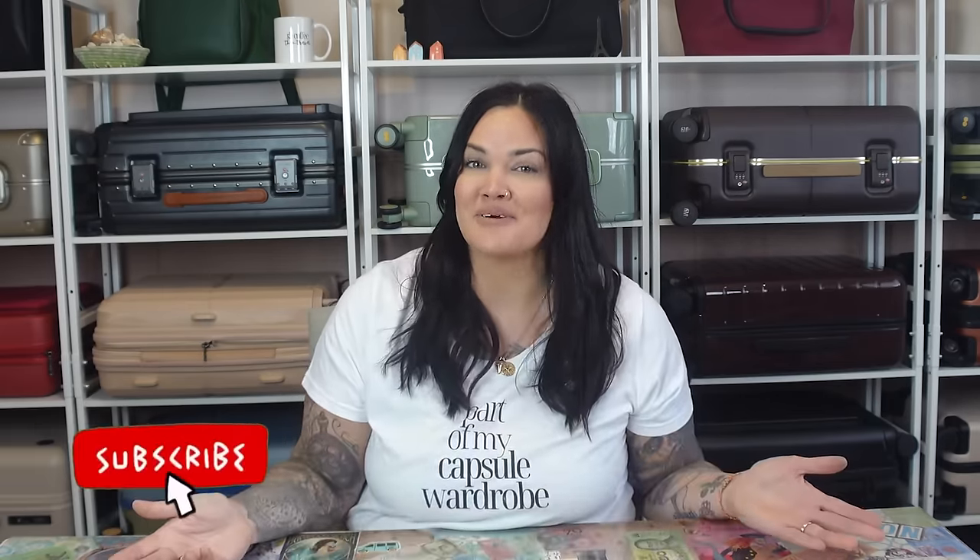If you want to travel often and pack well like I do, please subscribe to our channel and follow us on Instagram. I have been to 95 countries and all seven continents in a carry-on bag. So not only do I do reviews of travel essentials, but I also do packing tutorials and overall travel help so that you can be prepared for all of your future travels.